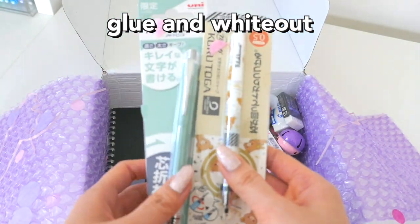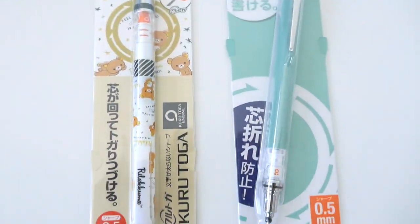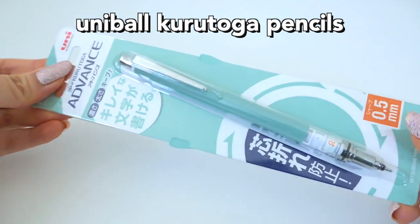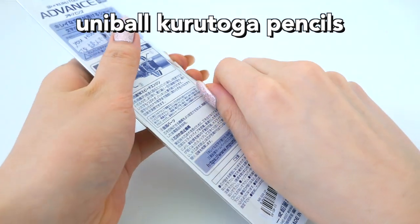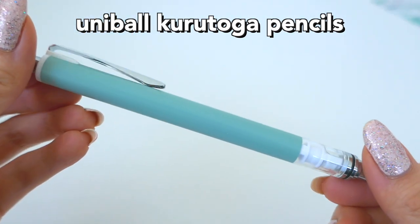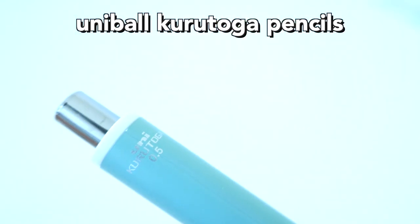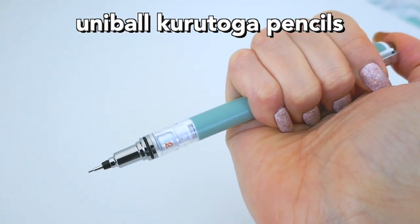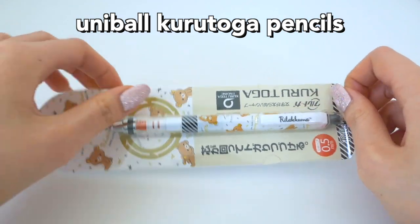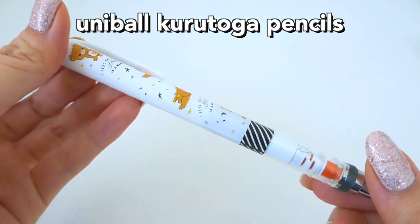I'm really excited about these — the Uni-ball Kuru Toga pencils. I've never tried these before and they look really nice. I have this muted green one that's pastel with a matte finish. It's a really high-quality pencil because it has technology that twists the lead every time you pump it. Next is the Rilakkuma pencil, which is this cute Japanese bear character — same technology as the other pencil, just a different exterior design.